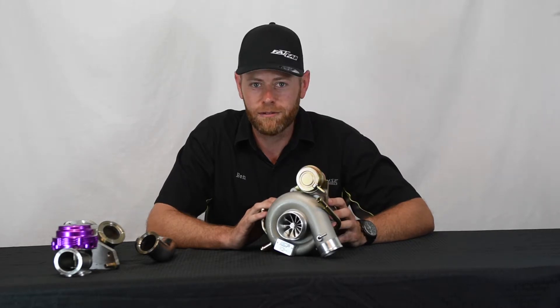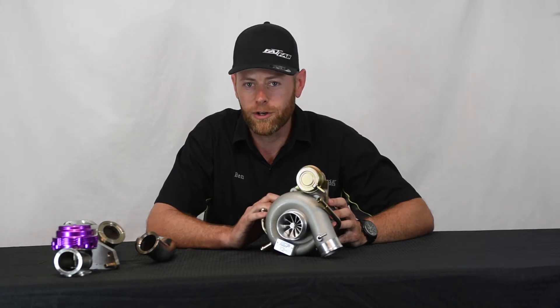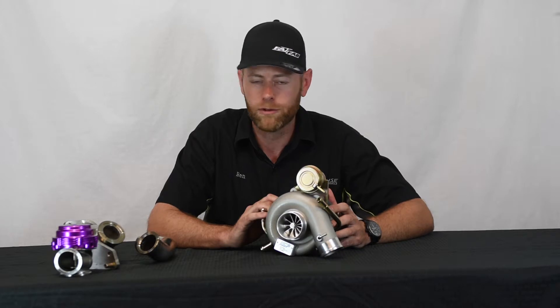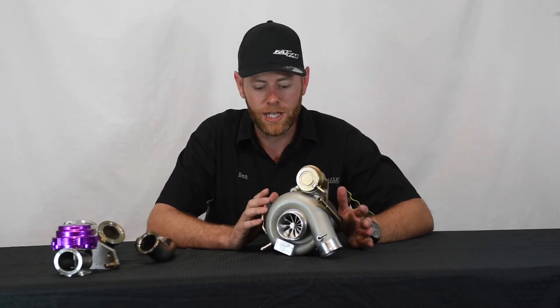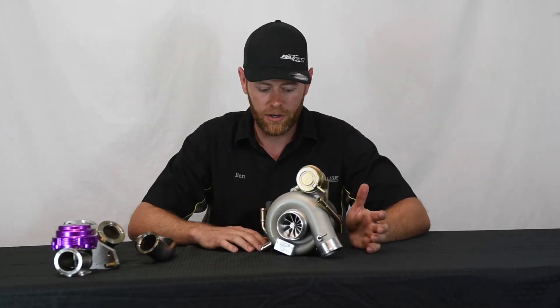We get spool times within 500 RPMs of stock with power potential up to 550 horsepower on the proper setup, obviously with a built engine and supporting mods like E85 or race gas. This turbo works great in any bolt-on application — you can put this on a basically stock car to pick up some power or a full bolt-on style car.